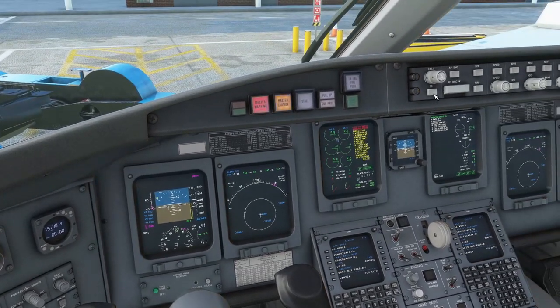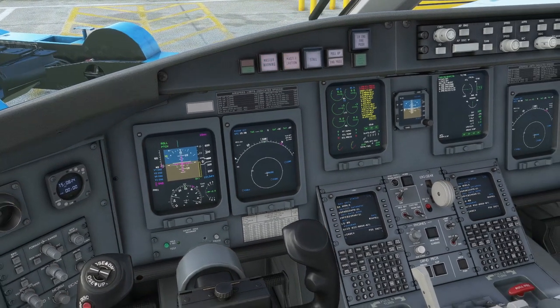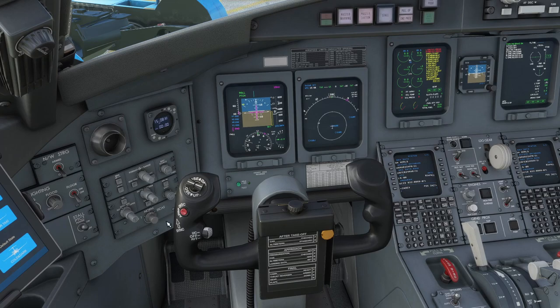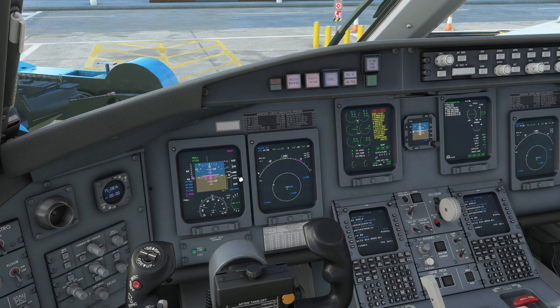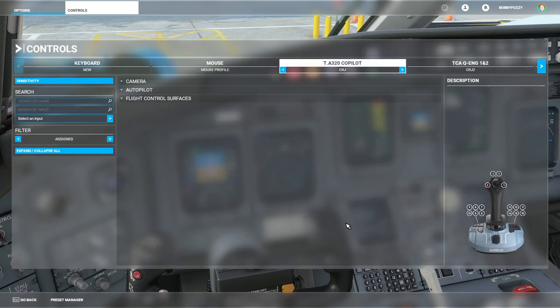If you have the flight directors turned on in flight, which you should, then if you press the sync button — there's a click spot for it right here since you can't reach this button in sim — you'll see 'sync' flashes up there for a second. If you're in flight that will basically just sync the flight director to your current attitude. It's not something I use a great deal, but it is nice to have it within a finger's reach because when you do need it you're manually flying the aircraft.